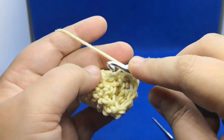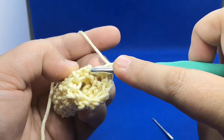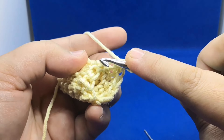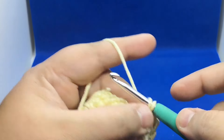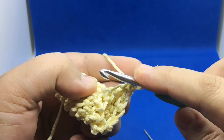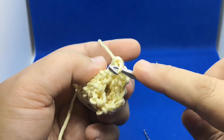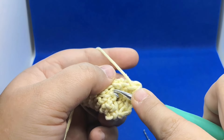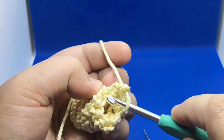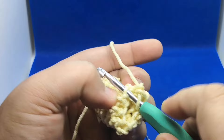Yarn over and do a single crochet. There is your bar and at the back of the bar on the left side you can see the loop. This is really simple once you get into the rhythm — it will get easier for you. Once you get into the rhythm, your focus will be on those loops only and you'll find it easy to work with. There is your vertical bar and behind it there is a loop — every time, find that bar and behind it is the loop.